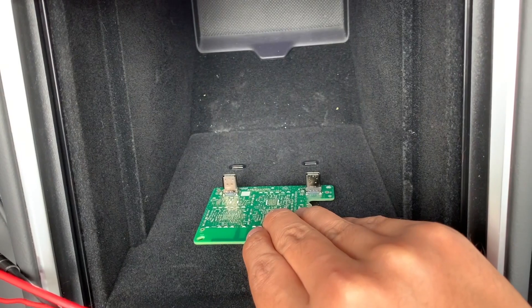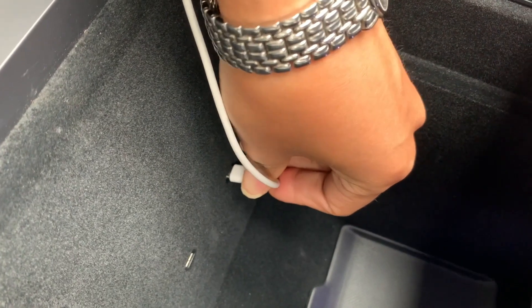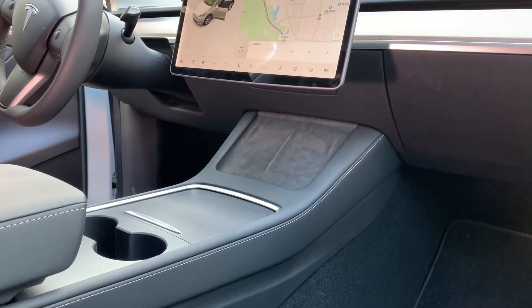Hi guys. Welcome back to today's ChargerLab. Several days ago, we published a teardown video about Tesla's charging module of USB-C ports. If you haven't seen it, you can click the upper right corner to take a look.